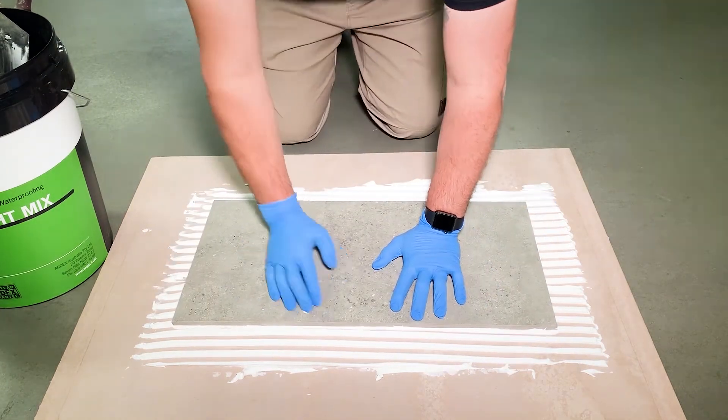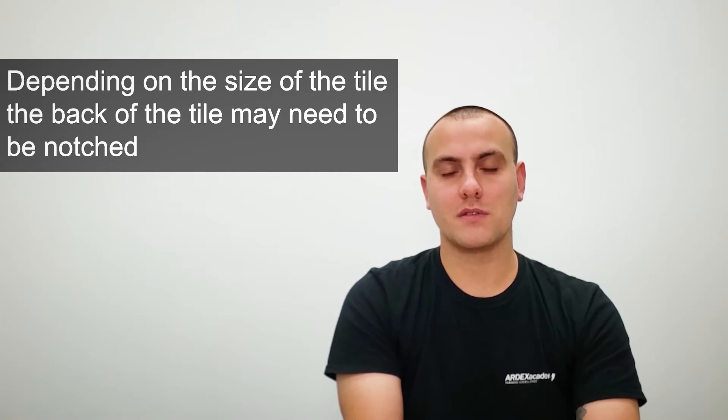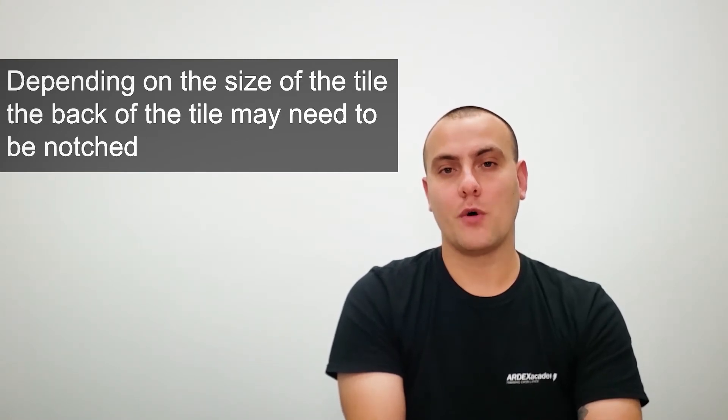This is to ensure that the ridges and the low spots at the back of the tile are completely encapsulated with tile adhesive, to allow for better contact coverage when the tile is laid on the floor.